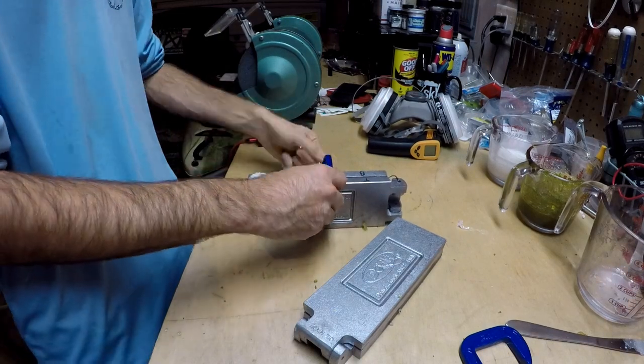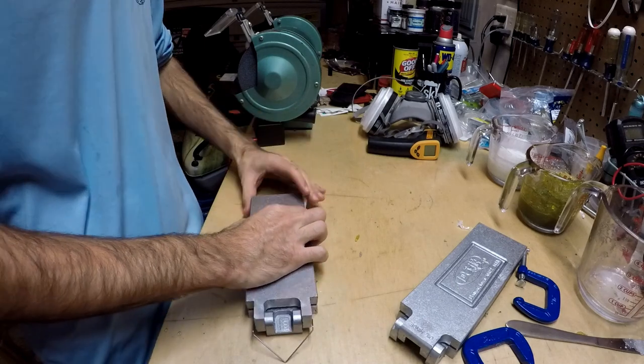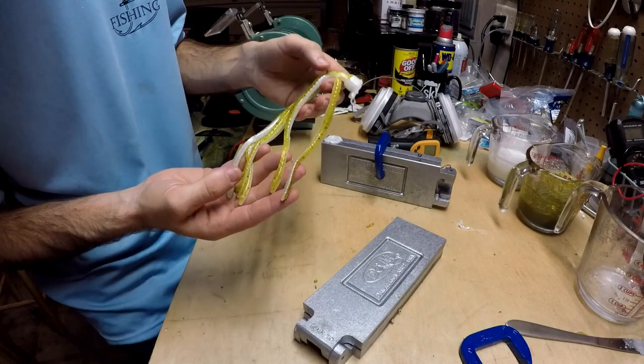Let's see what this guy did — I had very low expectations on this one. I felt like it probably wasn't going to turn out well. That thing looks like freaking candy, it's so good looking!